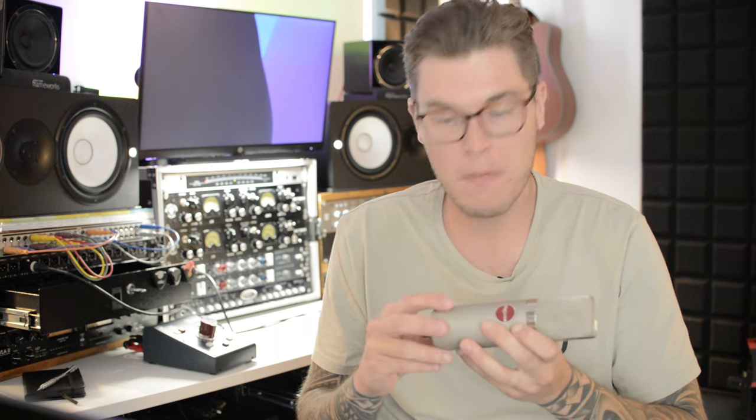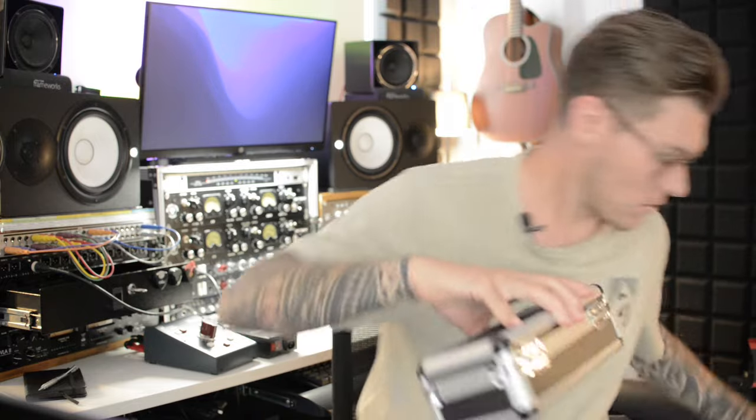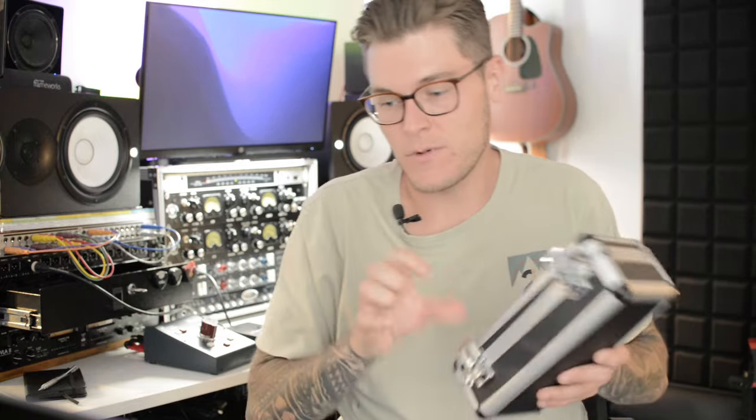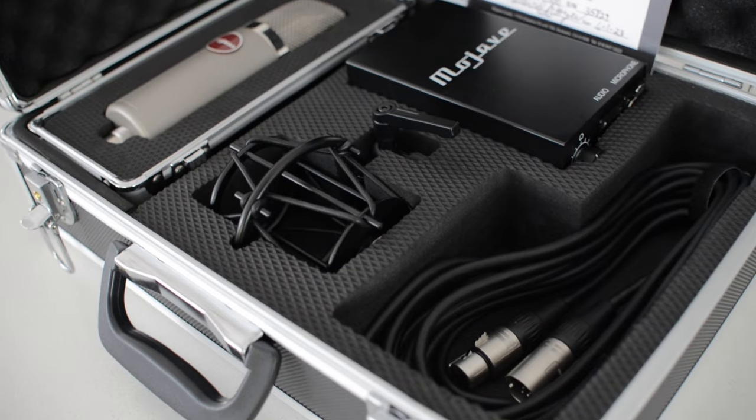In terms of the workmanship, this mic is very heavy — it's got a nice weight to it, a solid metal housing. It just feels like it's built like a tank. The MA300 ships with an awesome case, and what's really cool is it also comes with an internal case — a case within a case — which houses the mic itself. So if you want to just grab the mic, you can, or if you need to bring everything, you've got the big bulletproof outer case as well.